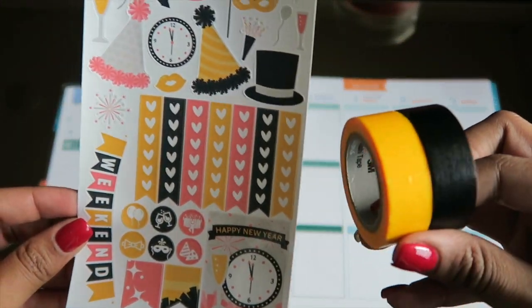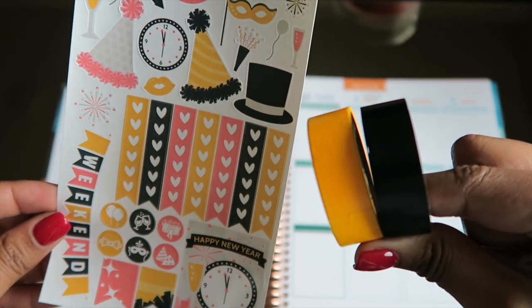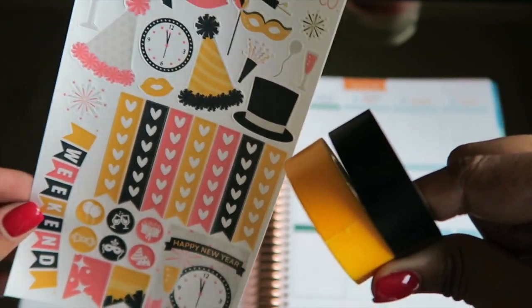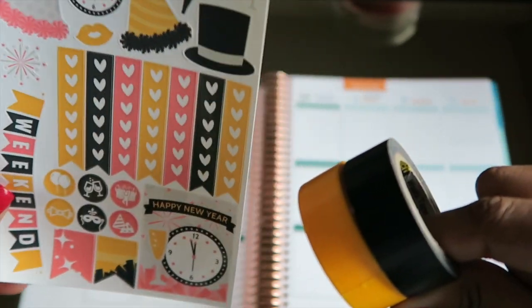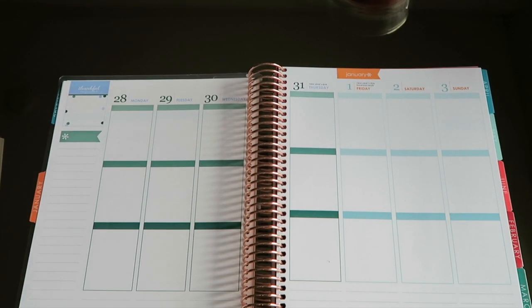I also have some additional washi from Scotch — I got these from Michaels or Target. These are also some optional washi I might use in my spread as well.